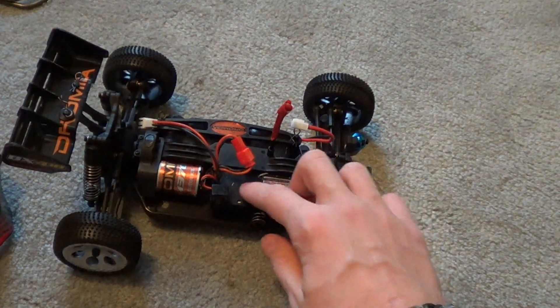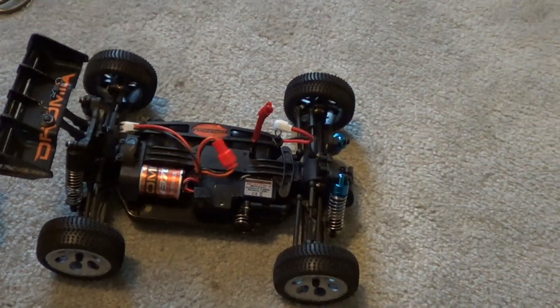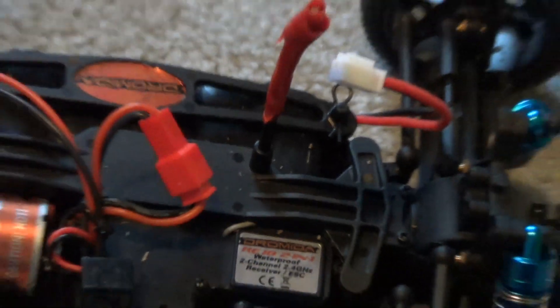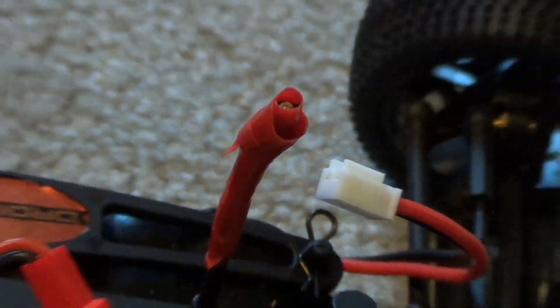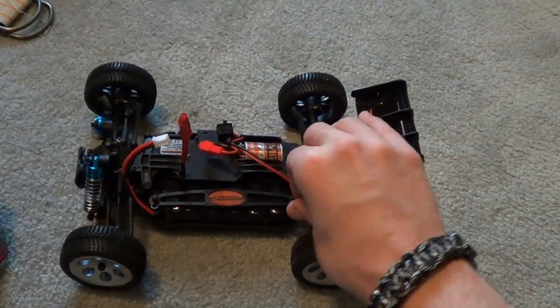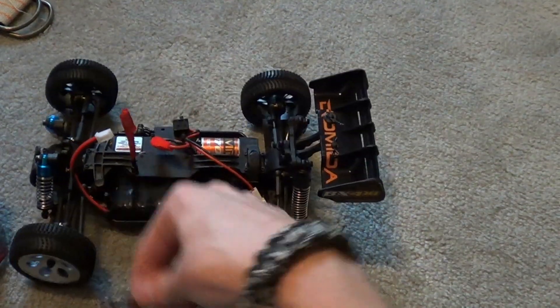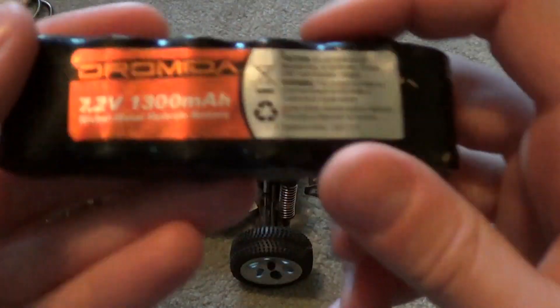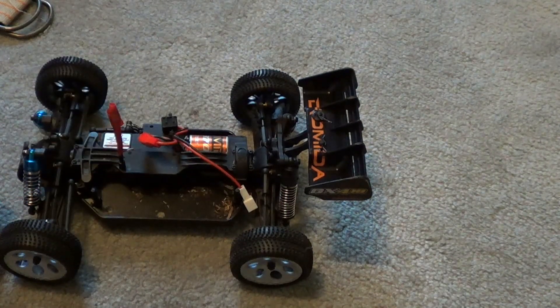From my understanding and what Hobbico tells me, this is LiPo ready. But it's got one of these funky connectors that I really do not like. The included battery also has that connector — 7.2 volt, 1300 mAh nickel metal hydride. It's just something to get you going.